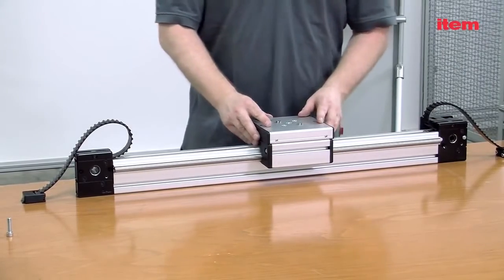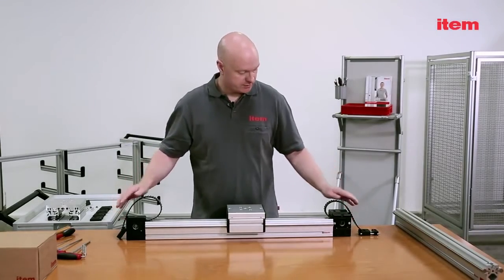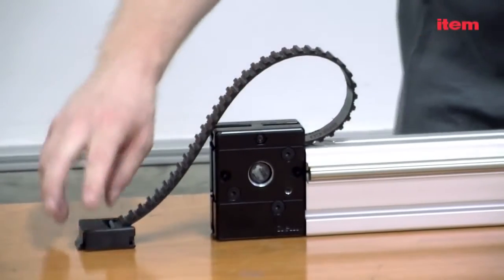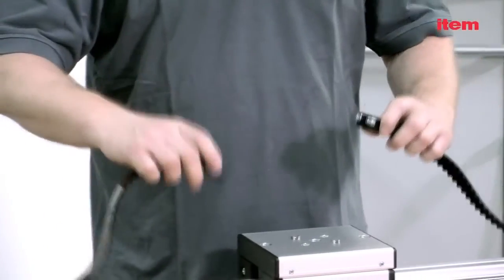Upgrading the linear guide to a linear unit with a timing belt drive. You can upgrade our linear guide to make it an automated motor driven linear unit in just a few simple steps. To do that, you need the following parts from the ETEM product range.